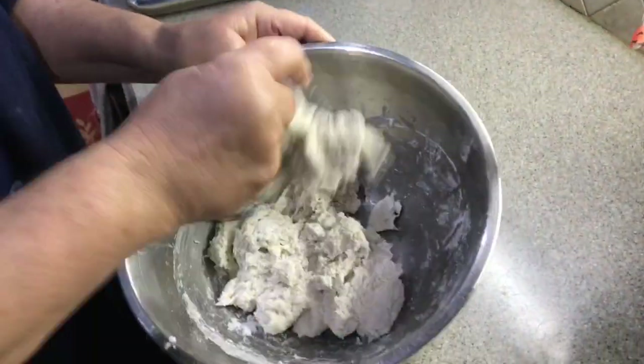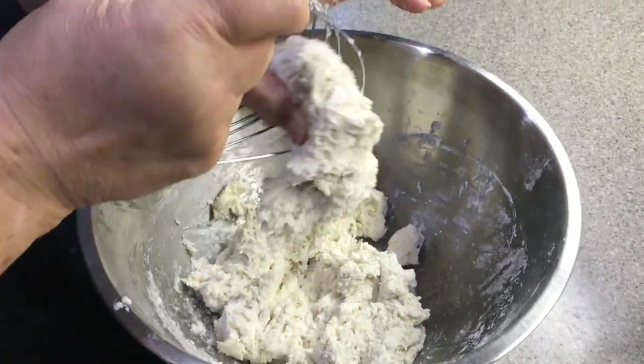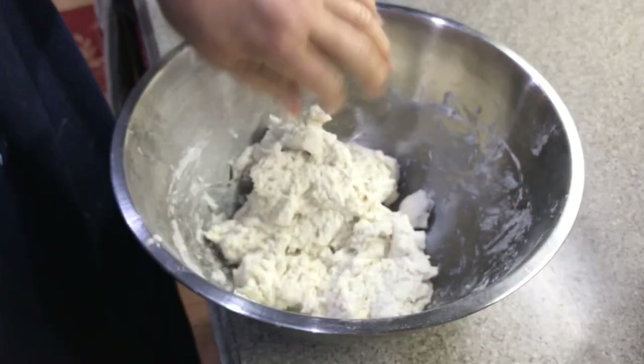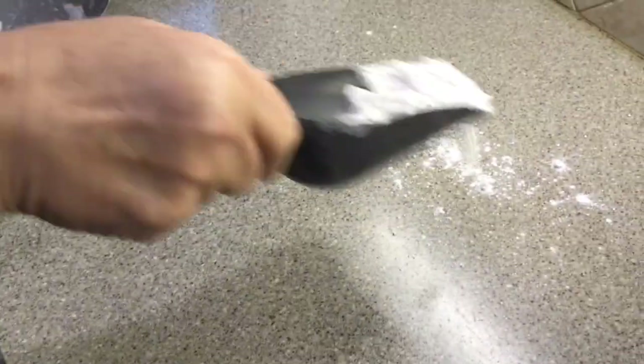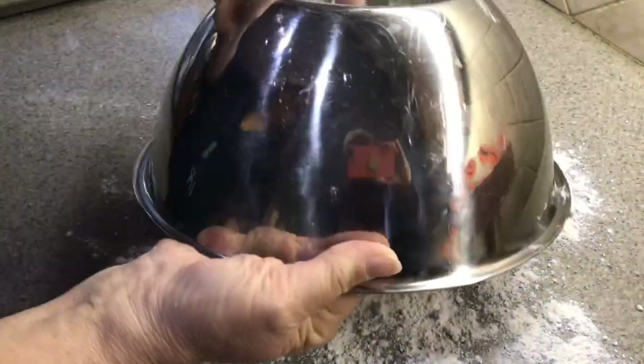All right, we are kneading this — I think it feels like it's ready. So we're going to spread out the flour on the counter and then roll this out.